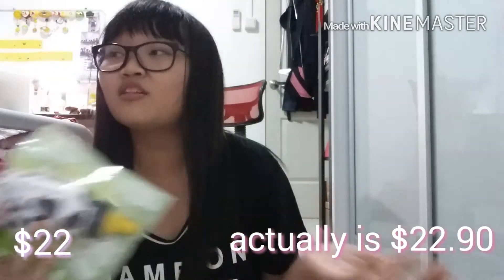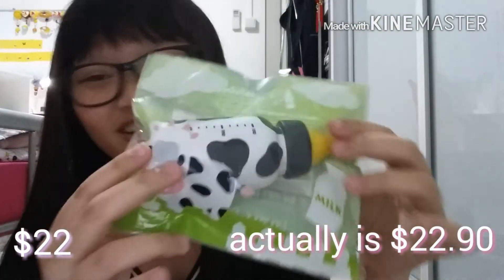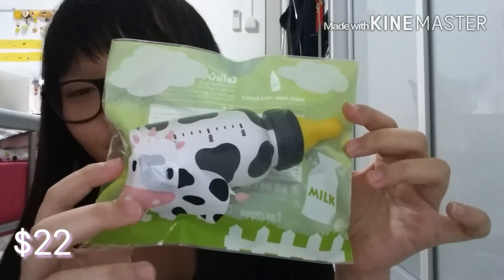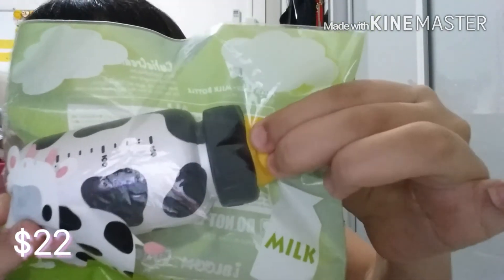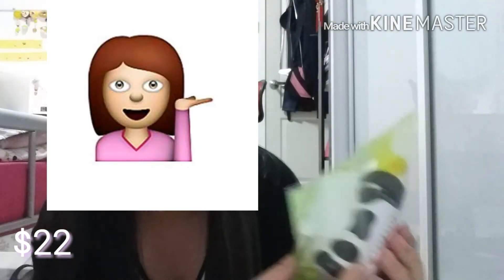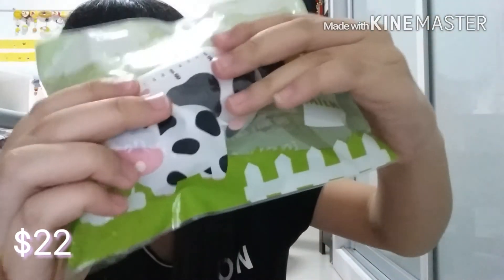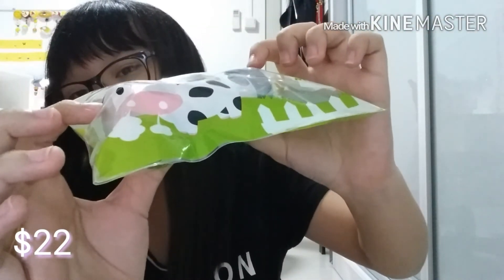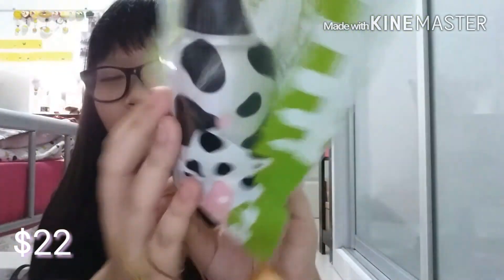Last but not least, the most expensive squishy. I don't really spend a lot of money on very high-priced squishies, so this is the most expensive I got. It's this Milky Moon Milk Bottle for $22.90. So squishy — oh my god, can you see it? Rising so slowly. I love the cow. After packaging, finally.